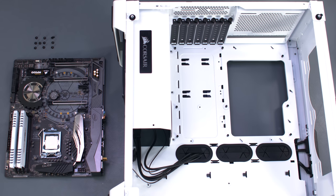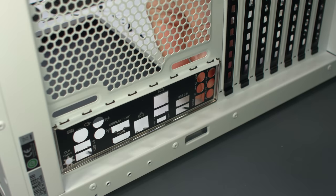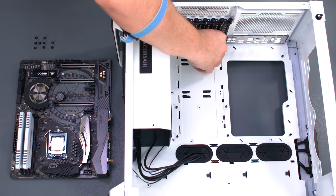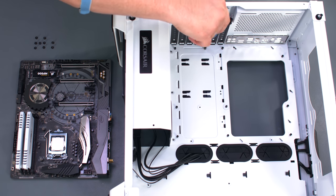Before we install the motherboard, be sure to install the IO shield. Align it with the writing right side up and push it on each corner to snap it in place. Standoffs come pre-installed in the 570X for most ATX motherboards, including an alignment standoff in the middle. However, the ASRock Tai Chi includes an option for an additional MATX mounting point near the onboard sound card for better support in the PCIe area. Take an extra standoff from the case accessory box and screw it into the mounting hole near the third PCIe slot cover. You can use pliers or a small socket, but be careful not to over tighten.